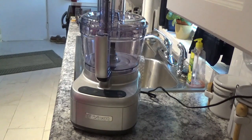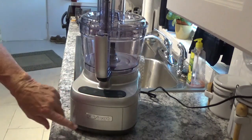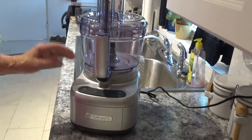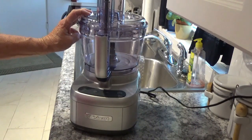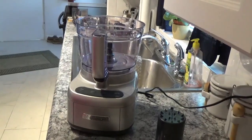Hello, welcome to Around the House with Kay and Tom. I'm Tom, and today we just got this Quiznark 13-cup food processor. We'll spiral cut some veggies in it, cook them in the Ninja Foodi, and see how it works out. Let me get started.